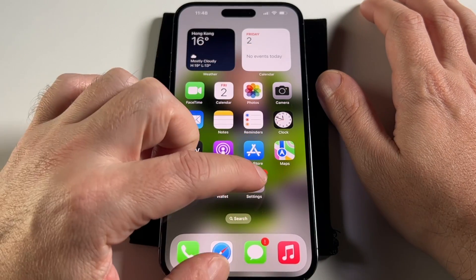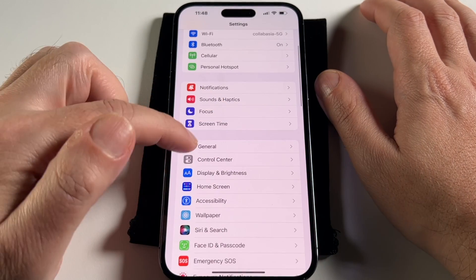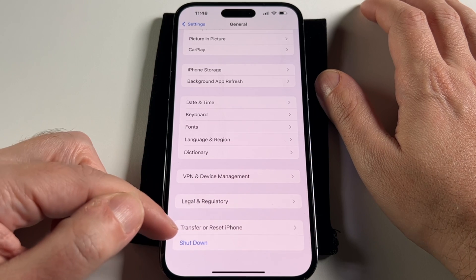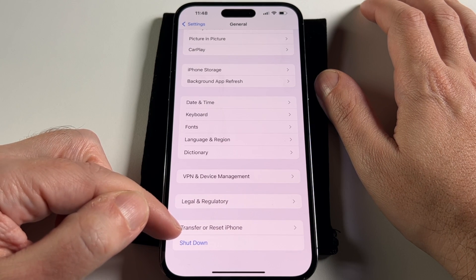So you want to go to the Settings menu, which is this gear menu, and you've got to find it under General, which is also a gear menu. It's hidden all the way down at the bottom, second from the bottom — Transfer or Reset iPhone.